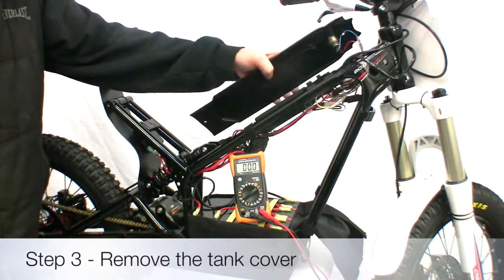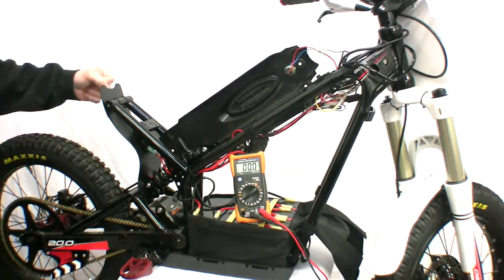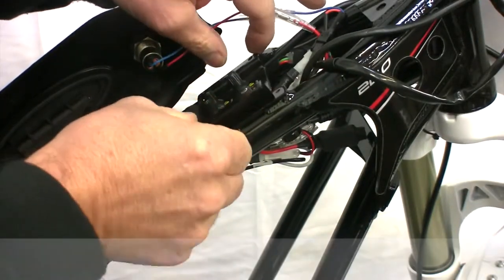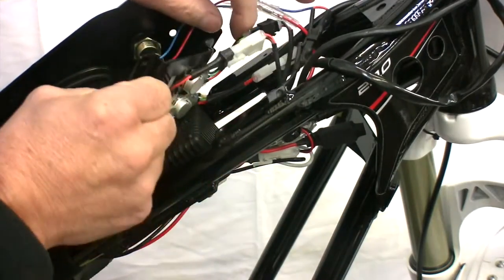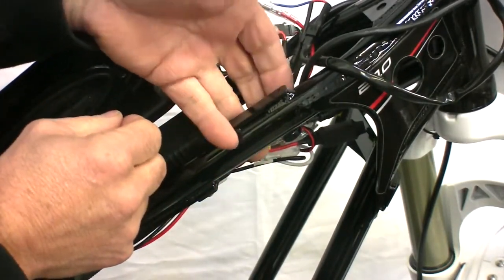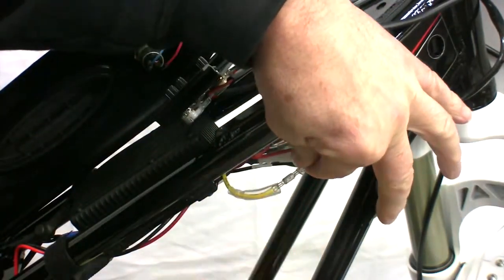Remove the plastic tank cover. Find the yellow wire. It may be necessary to undo and lift back the dial plate to do this. Slide back the clear plastic cover on the yellow wire which enters the controller.